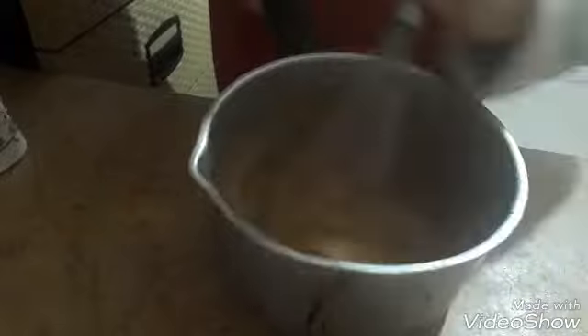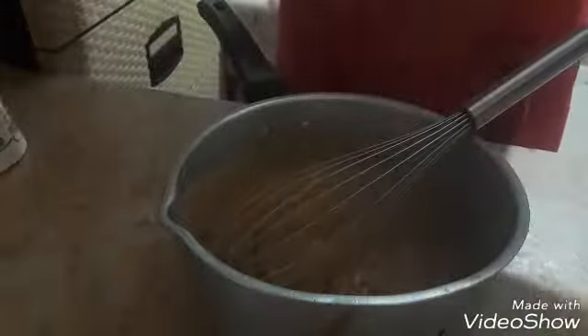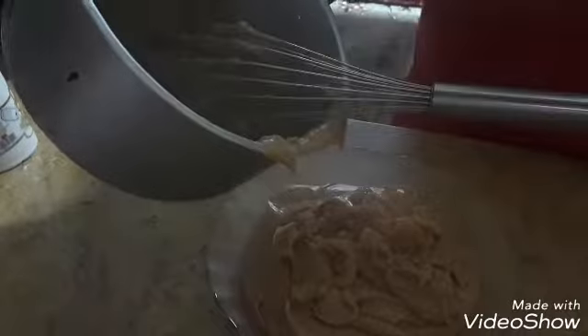I tried to make the cheese for the chocolate so that it needs to be set, so that the cheese will be made. I will put it in a little bit so that the cheese will be good. We will add a little bit of salt to the top.